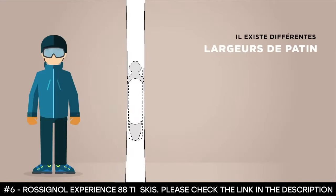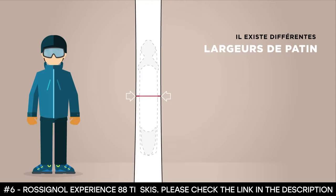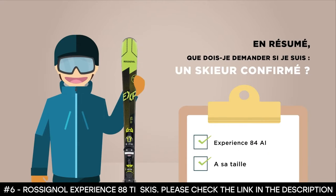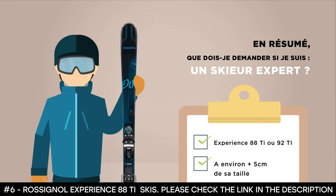For its sidewalls, the rectangular sidewall construction features a horizontal layering of core materials, and combined with full-length vertical sidewalls, they deliver optimized edge grip, precision, balance, and power. For experts, a 98Ti or a 92Ti plus 5cm of your size is recommended.